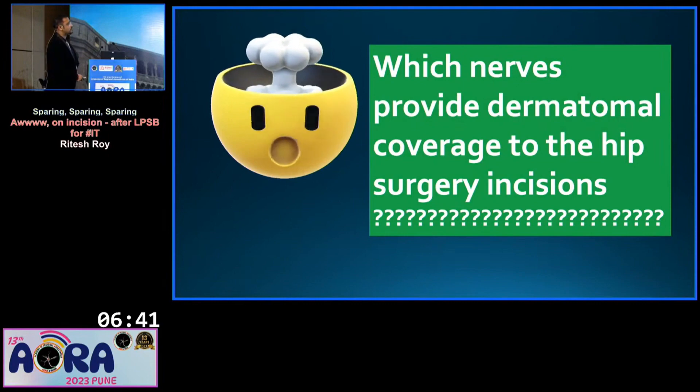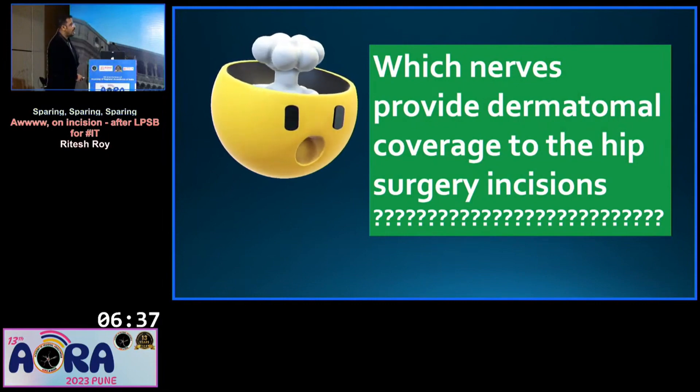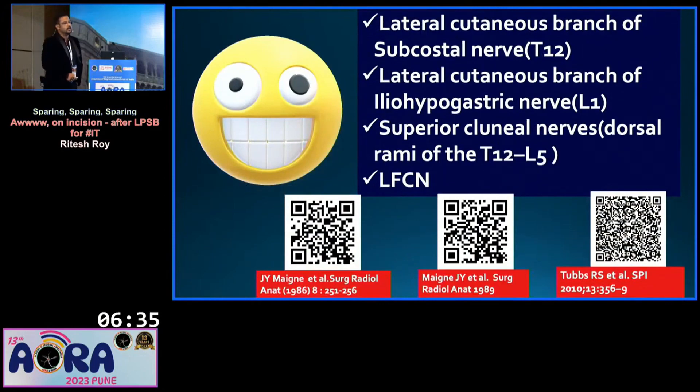So, which nerves provide the dermatomal coverage of hip surgery incisions? After reviewing all the literature, these are the four nerves: the lateral cutaneous branch of subcostal nerve, the lateral cutaneous branch of ilio-hypogastric nerve, the superior clunial nerve — which are dorsal rami of T12 to L5 — and the LFCN.